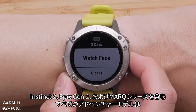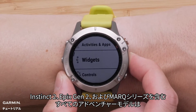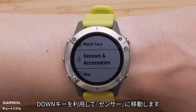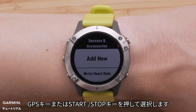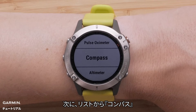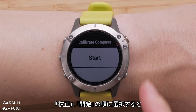For all models including Instinct 2, Epyx Gen 2, and Mark Series, using the down button, navigate to Sensors and Accessories and press the GPS or start/stop button to select it. Next, select Compass from the list, then select Calibrate, followed by Start.